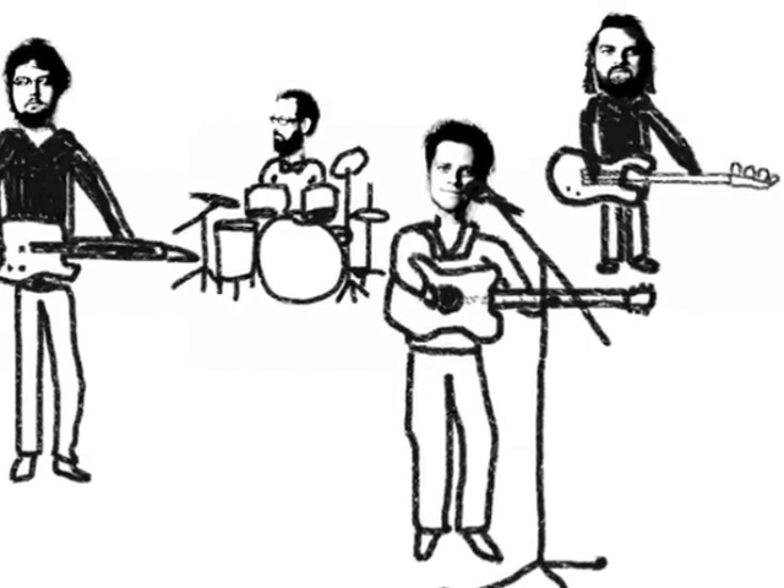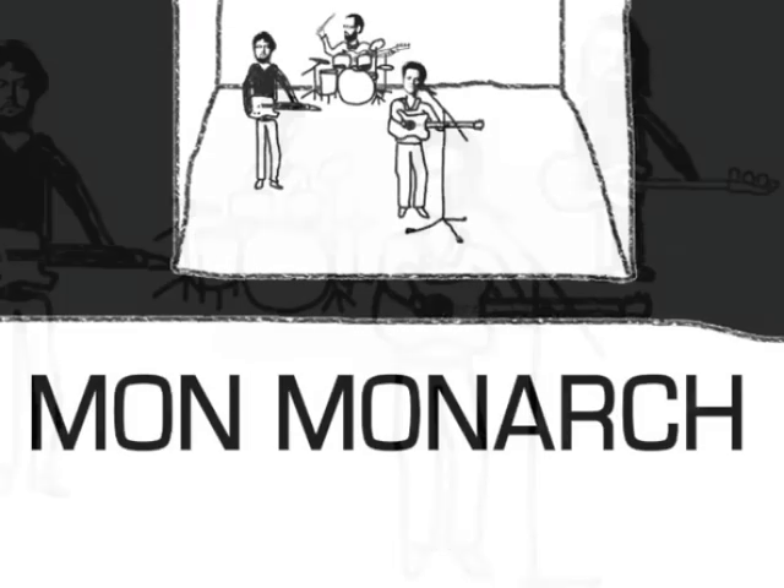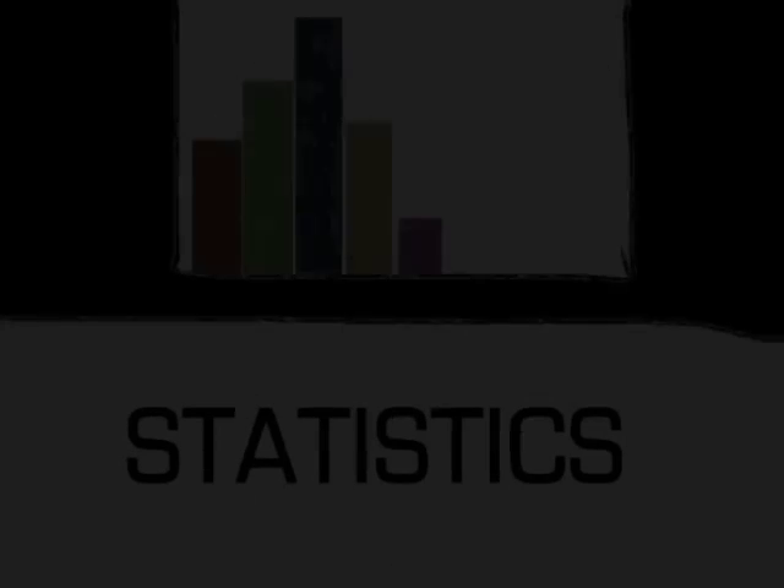In an effort to make your band more green, we follow the example of the group Mon Monarch. First though, let's take a look at some statistics.